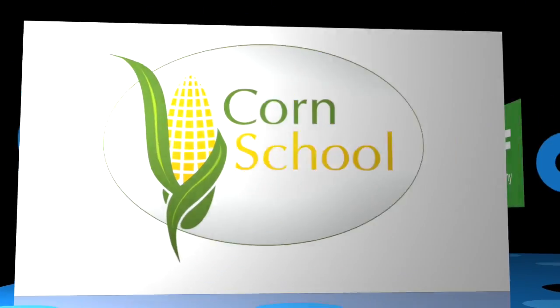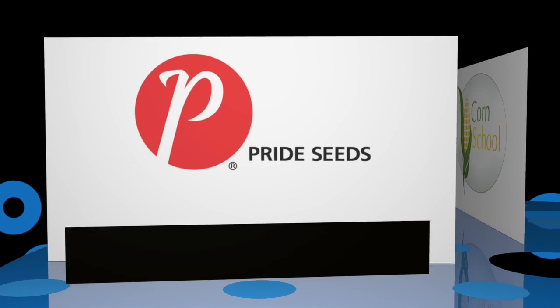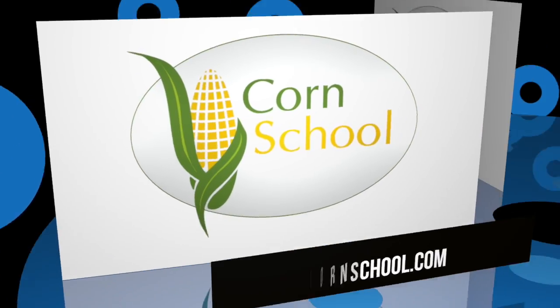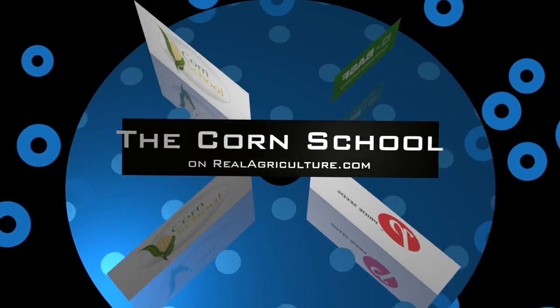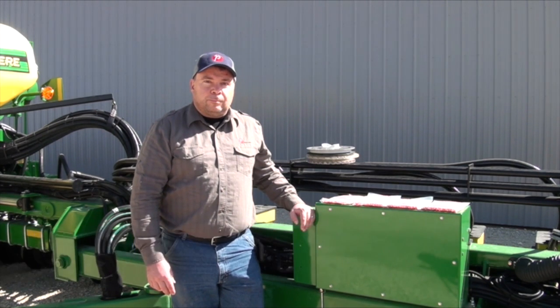The Corn School is brought to you by BASF and Pride Seeds. Almost corn planting time here in southern Manitoba, and we're joined on RealAgriculture.com by Dieter Schwartz, market development agronomist with Pride Seeds. Before growers hit the fields to put corn in the ground, there are a number of things to keep in mind, especially when it comes to settings on the planter.